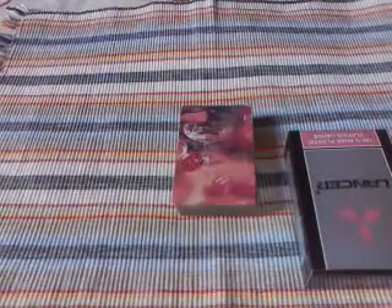Hello everybody, today I am showing you a card trick. So let's start. It's a mentalism card trick.